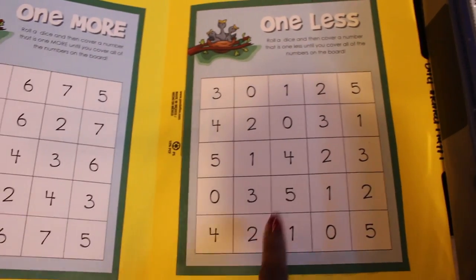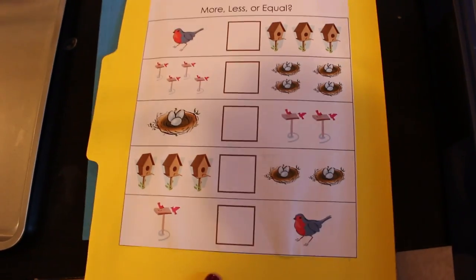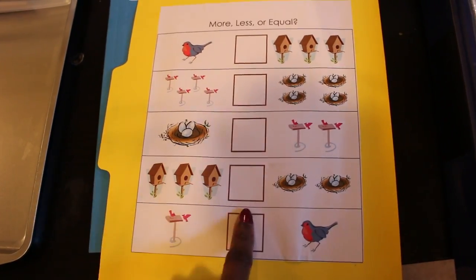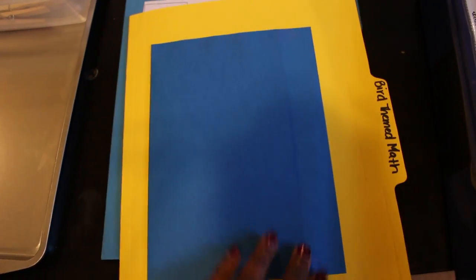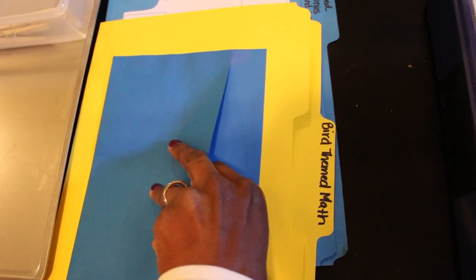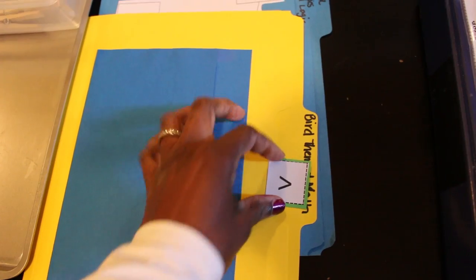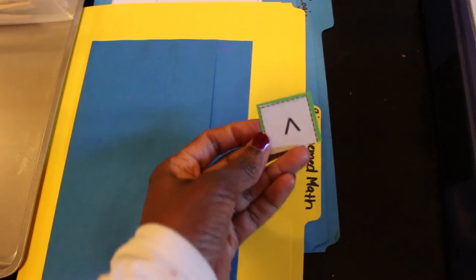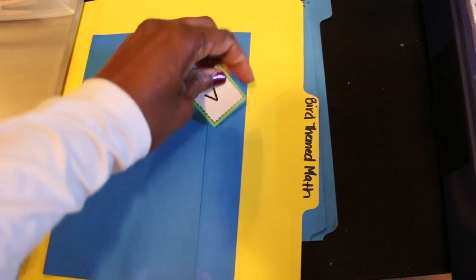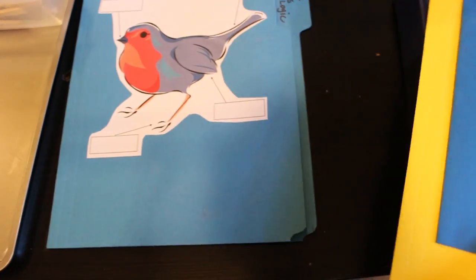On the back is a greater than, less than, and equal activity. The pieces — greater than, less than, and equal sign cards — are included in a pocket I made in the front. I printed them out, stuck them on cardstock, cut them out, and I'm going to laminate those pieces as well.